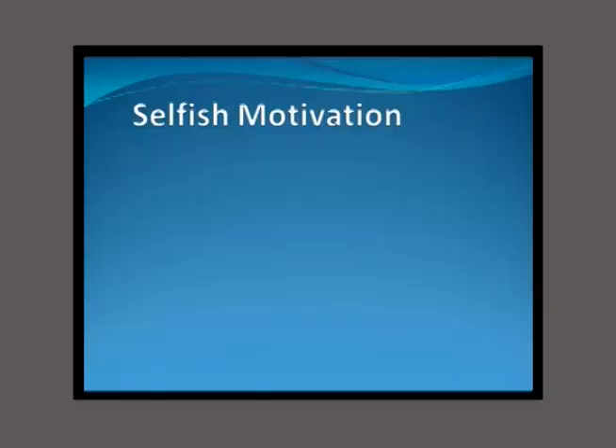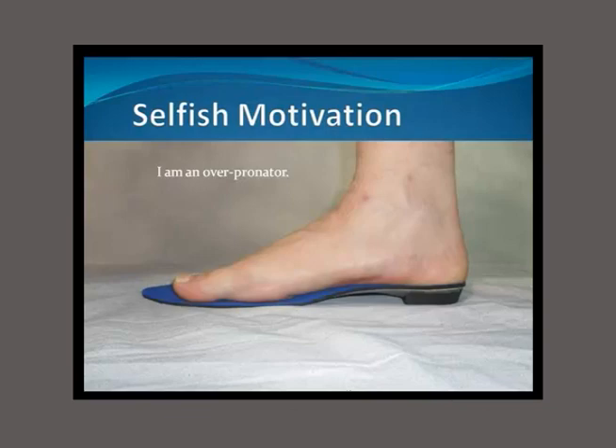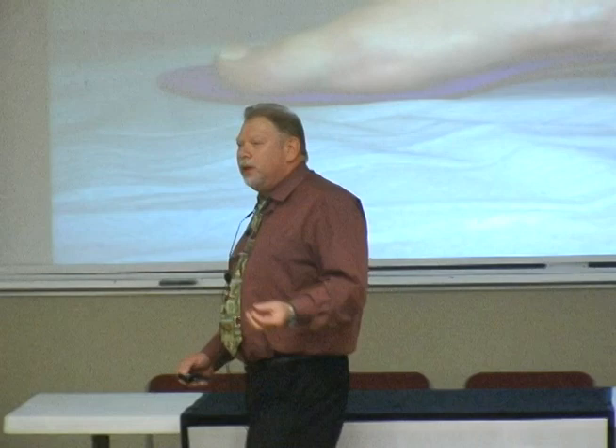I'm going to show you that that is indeed possible. I had a very selfish motivation, I have to admit. I myself am a severe pronator. I have very flat feet and I suffered from everything that pronators suffer from — plantar fasciitis, heel pain, metatarsalgia — my feet were just killing me. The orthoses I was getting weren't making a real visible change in the way I walked and really weren't changing much about the way I felt. They all helped a little bit, but they really didn't change things.